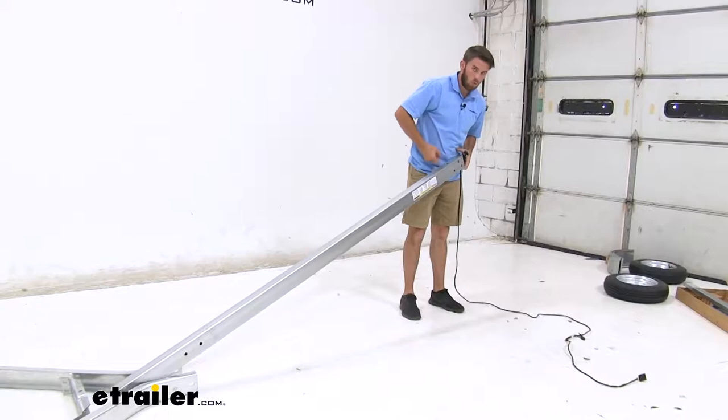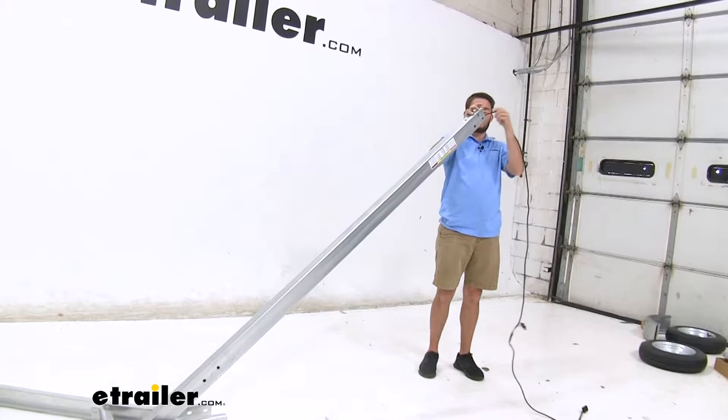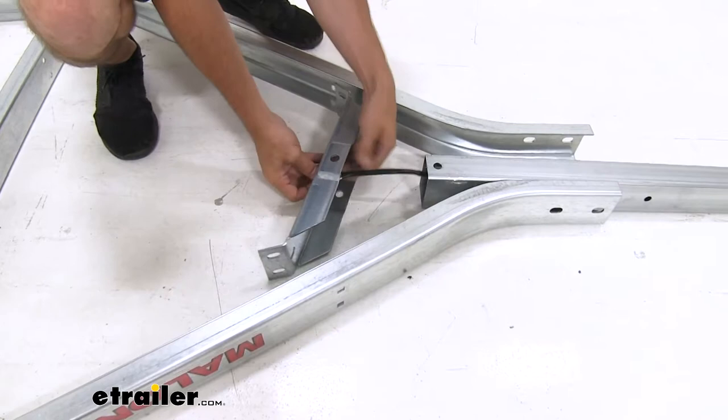So we're just gonna let gravity do the work and feed the wire all the way through. Now we have it out the other end. We're just gonna feed it through the connecting bracket right here and leave it right there.